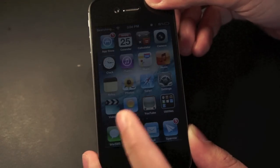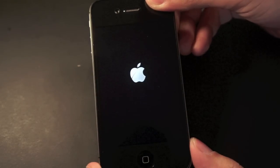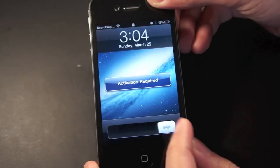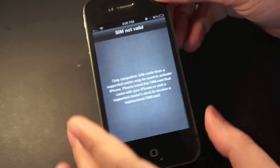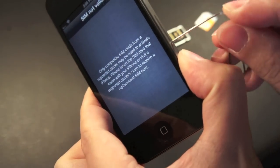It's searching for a network right now. The iPhone will reboot — activation required. Activating the iPhone, and that's it: SIM not valid. So that's what will happen if you put a different SIM card in here.